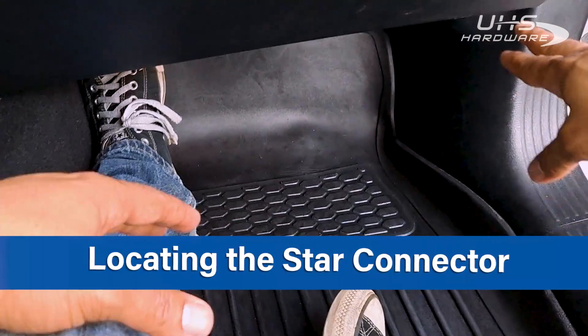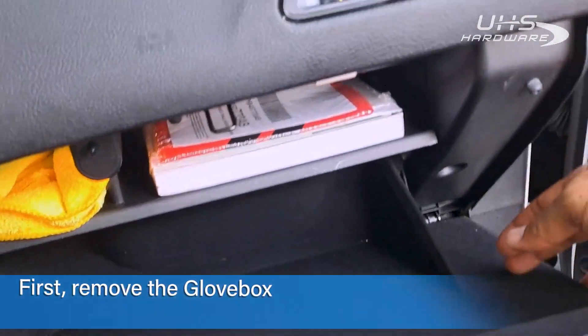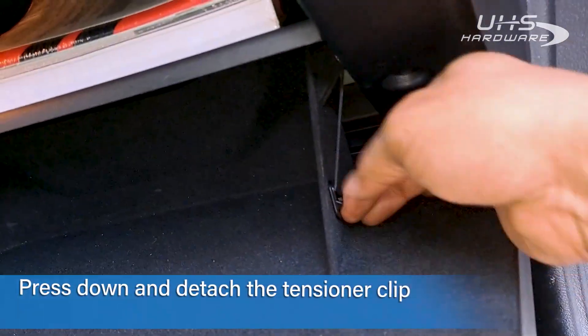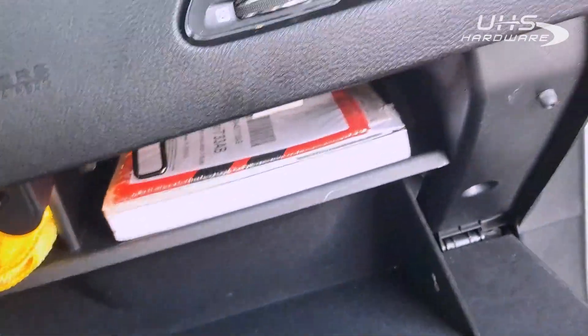Here we are in the passenger seat. If you look right down here, there's a panel right under here, right underneath the glove box where the star connector is located. First thing we're going to do is remove this little piece here that holds the glove box on — just gives a little push down and it comes right out.